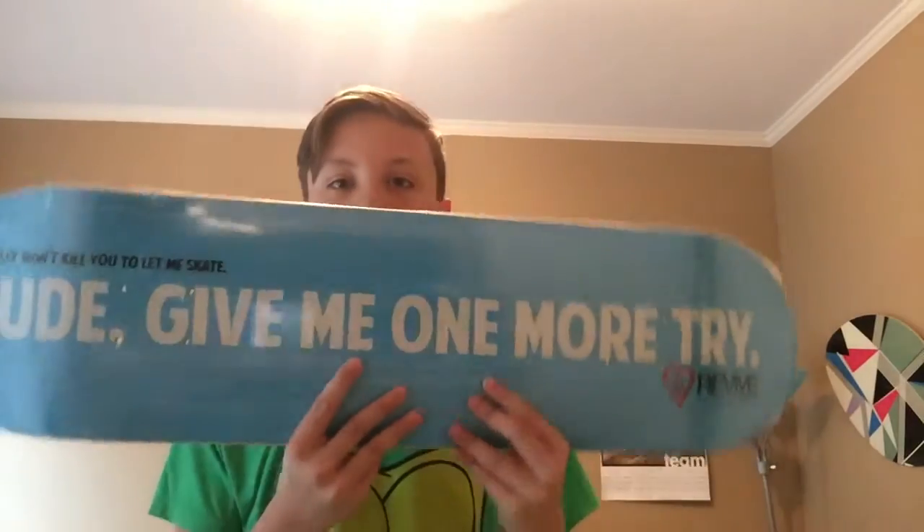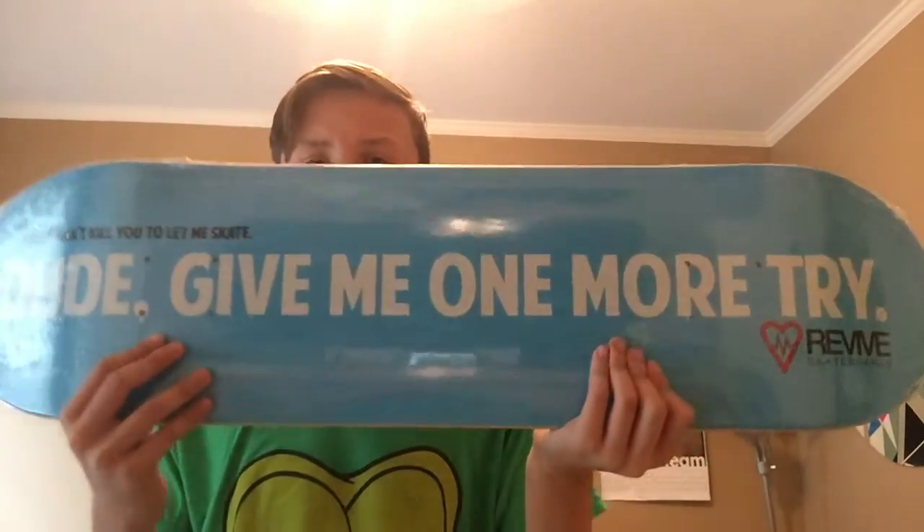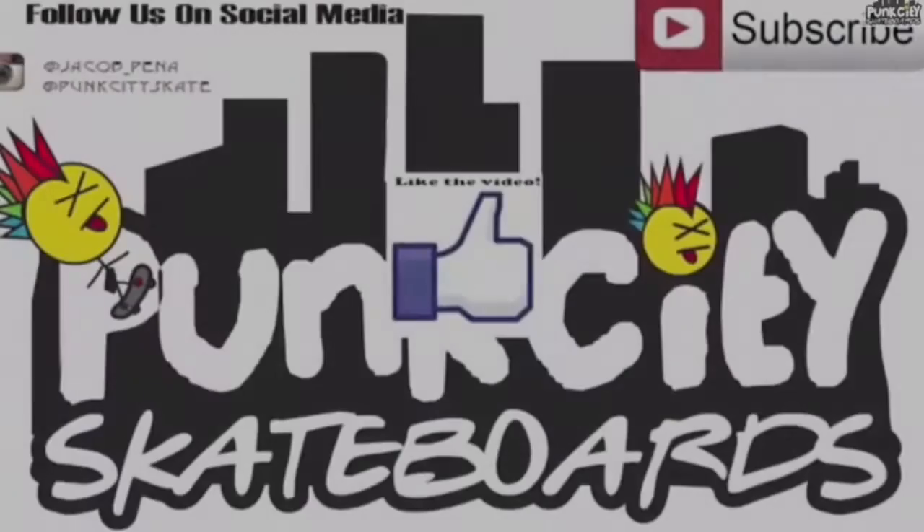I'll be setting this up soon and you'll see that video soon. Click the like button if you want to see some skateboarding with this, and subscribe if you haven't already. I will see you guys in the future. Bye bye.